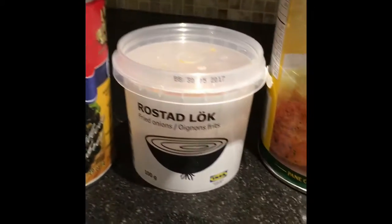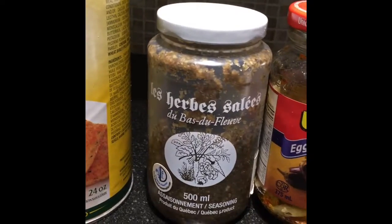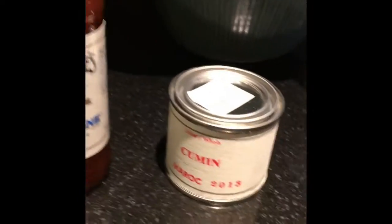So today I'm going to show you how to make veggie burgers. I use black beans, dried onions, breadcrumbs, herbe salée, which is salted herbs, pickled eggplant, sweet potatoes, eggs, rosemary, cilantro, green onions, some hot pepper sauce and some cumin.